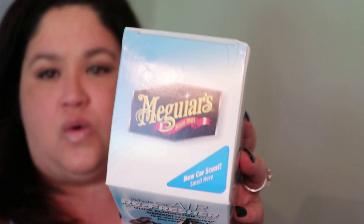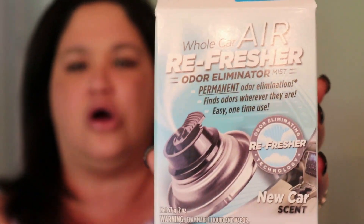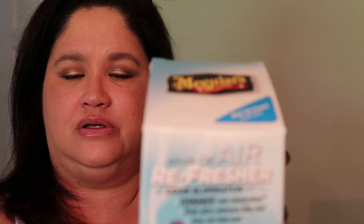I've used this product for quite some time and I absolutely love it. I tell everybody to use it — my daughter uses it in her car, my two sons use it, my aunt is going to use it. What I'm talking about is the Meguiar's Whole Car Air Refresher Odor Eliminator Mist. Sorry, the camera wasn't cooperating, but that's the product.